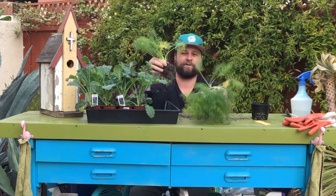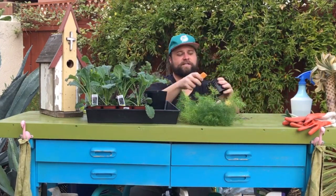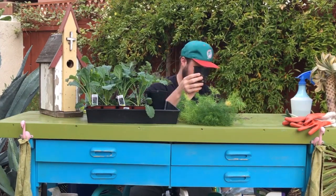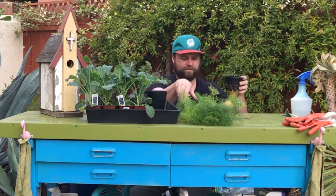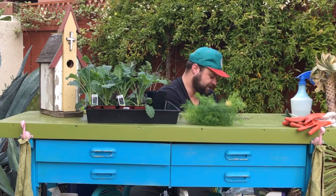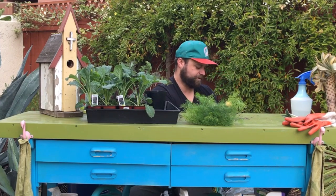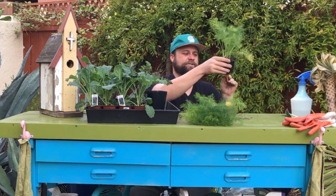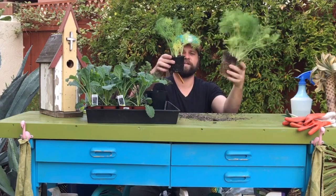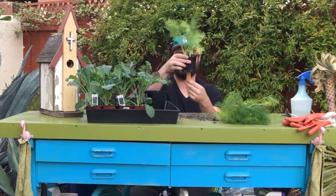This fennel could probably make up four or five plants. We're going to do the same process: add our wick, add a little bit of the soil we give you, put the root ball in, and then top it off with more of the soil that has the nutrients and the beneficial bacteria in it. And there you go — you could probably do a few more of these out of this big fennel. We have our fennel that's ready to go.